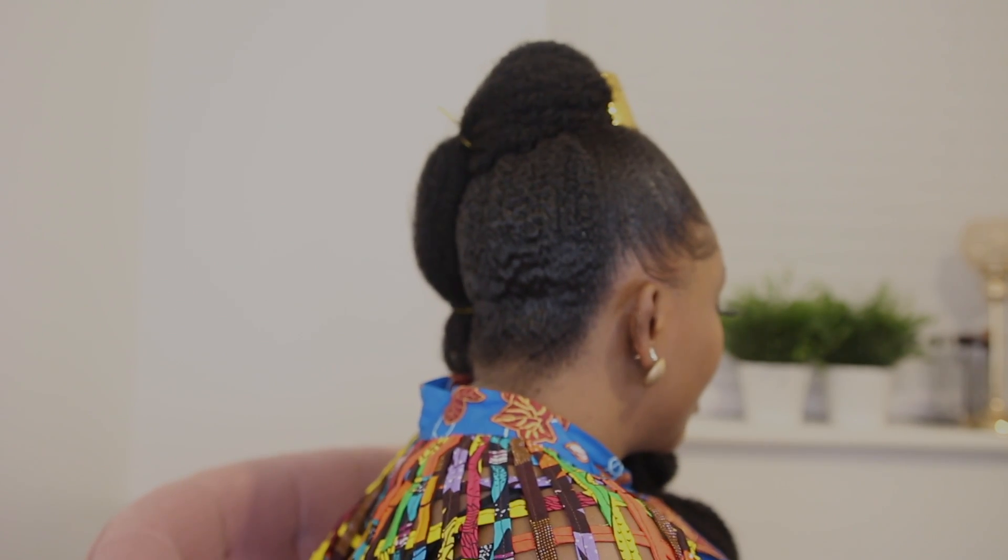As you can see, I've already washed and pre-stretched my hair using the African threading method to stretch my hair.